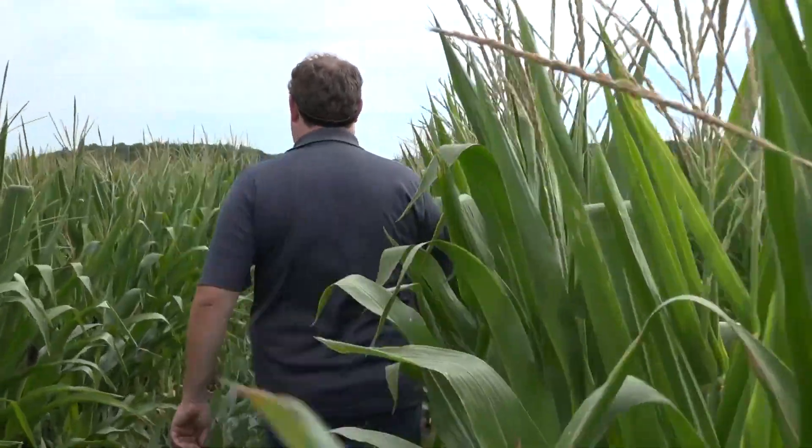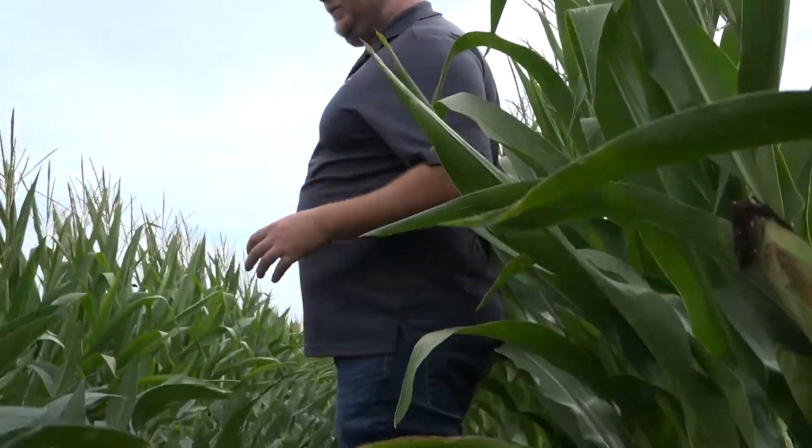For the 2020 Ohio No-Till Field Day, one of the projects they wanted to look at were corn and soybeans — in the same field. Joining me is Josh Yoder. We're in 60-inch corn and 60-inch beans. Tell us kind of what you're looking at here.